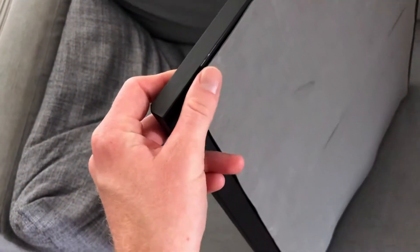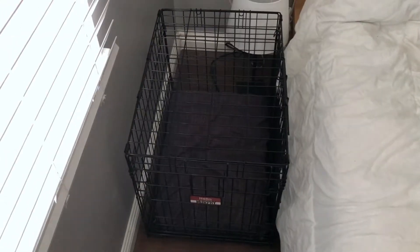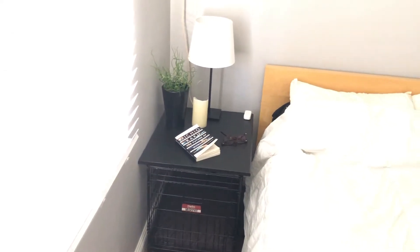Tape or glue on some of this foam padding just to help it not slip and slide around and give it a little cushioning on the uneven-ish top of the crate, and that's all there is to it. Then all you gotta do is put this bad boy right on top of your crate and you now have yourself a side table.